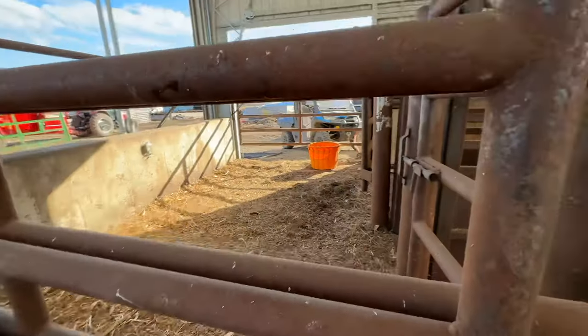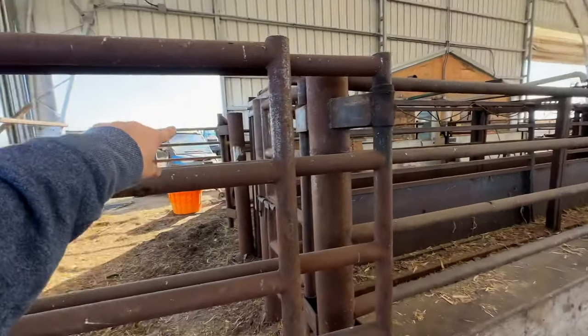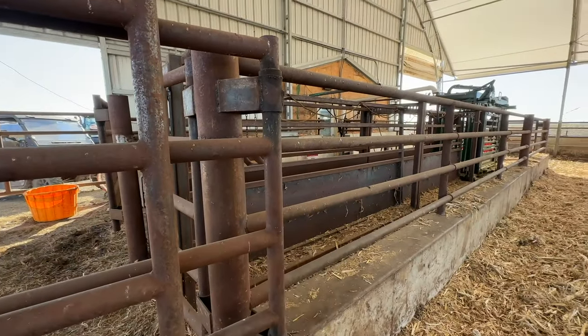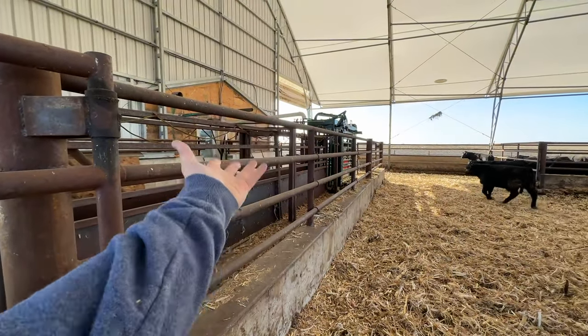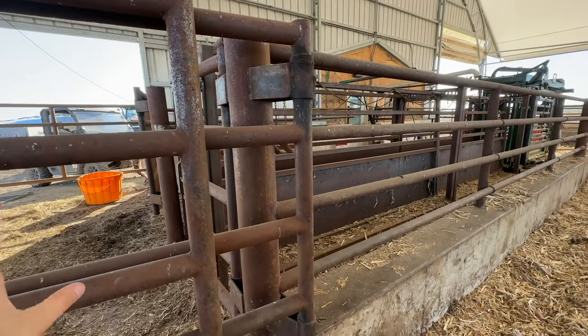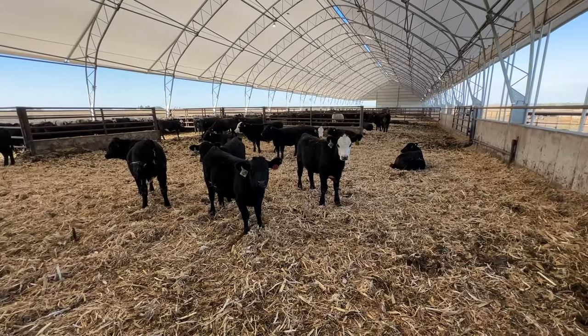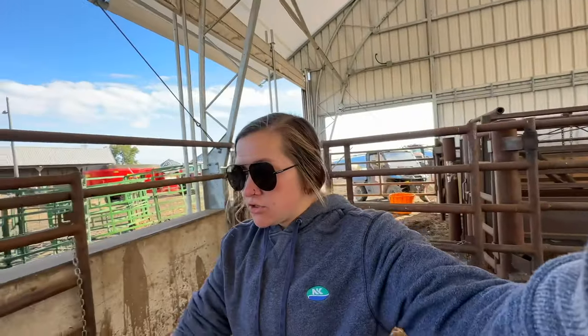The bud box — we don't use it as it was designed. It was designed to bring calves around the front and then feed them in while you stand up there with all your stuff, which is a pain to get out of the way. We've actually just been feeding them in from the back and it's been working really well. These guys did phenomenally well with us not using it as designed, but it works great for us that way.